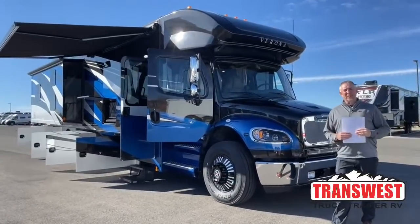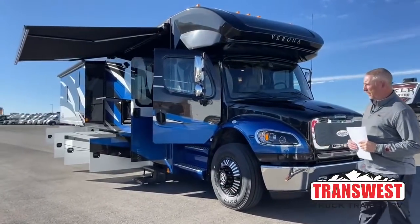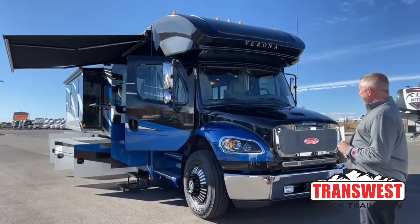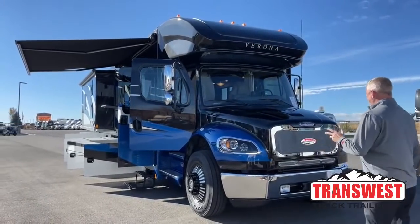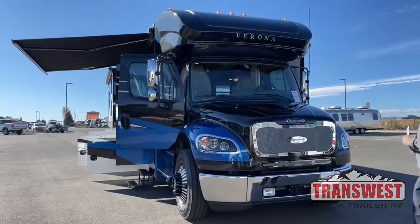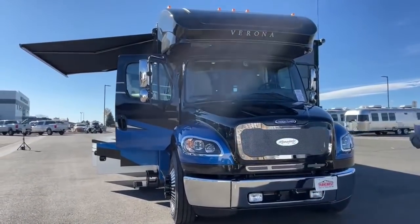Good afternoon. Todd Thornton from TransWest Truck Trailer RV here in Frederick, Colorado. Thank you for joining us this morning. I'd like to take a few minutes and share with you one of our beautiful new 2022 Renegade Verona 40 VBHs.